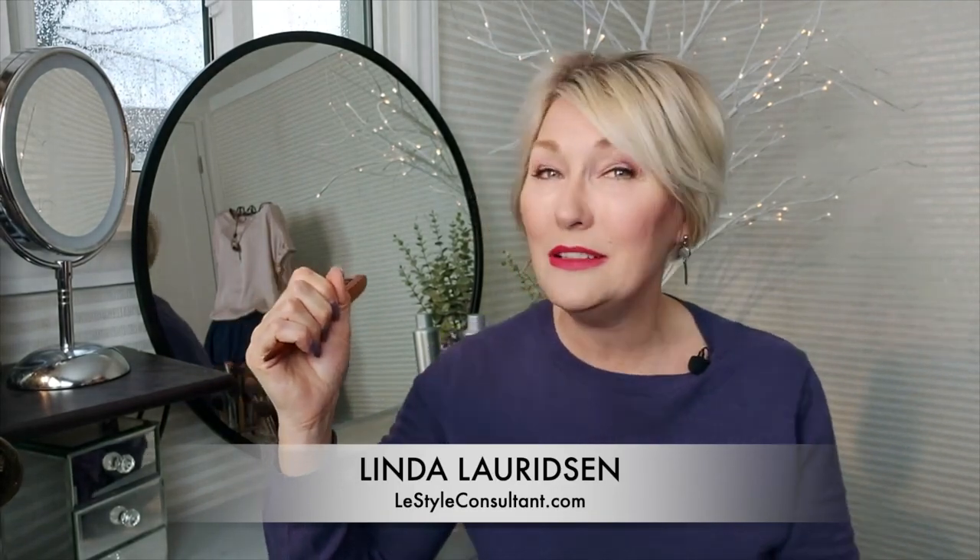I'm Linda the Style Sherpa. Follow me here and at my website and on YouTube for more insightful tips on how to keep your style.